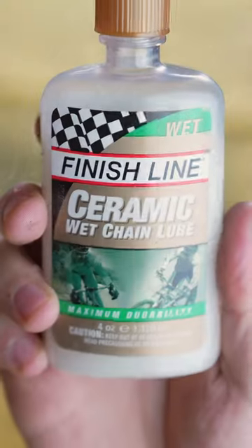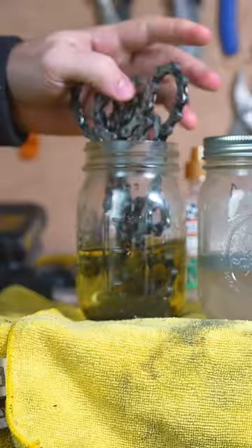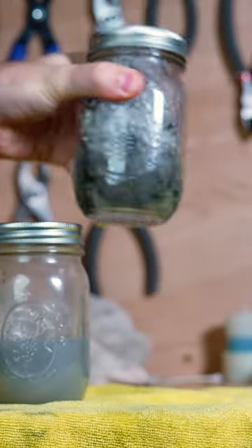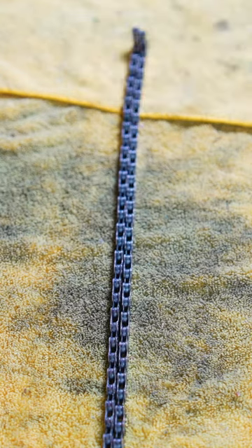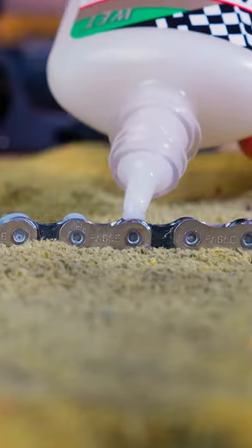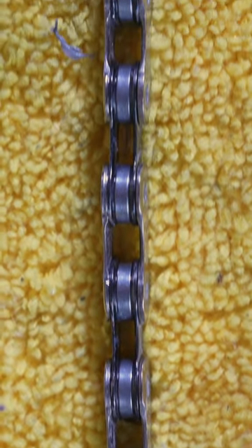So for wet riding conditions, I'm switching to wet lube. I'm just going to strip off the wax with gasoline, degreaser, and isopropyl alcohol. Then I'll lay out the chain on my workbench and apply one drop of wet lube at a time. After a few passes, wipe off the excess — and man, so dialed.